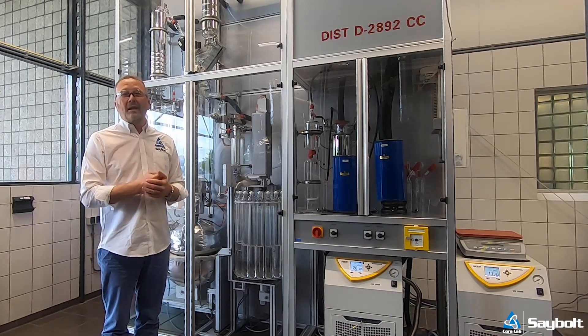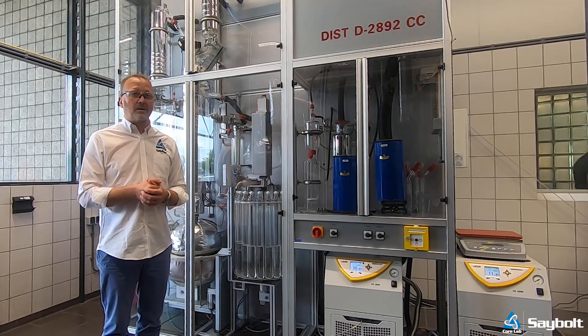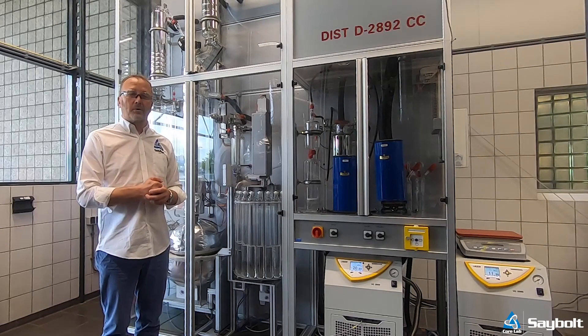This is our new ASTM D2892 automated distillation unit. We have just taken possession and we are quite happy with the added abilities that the unit offers to us.